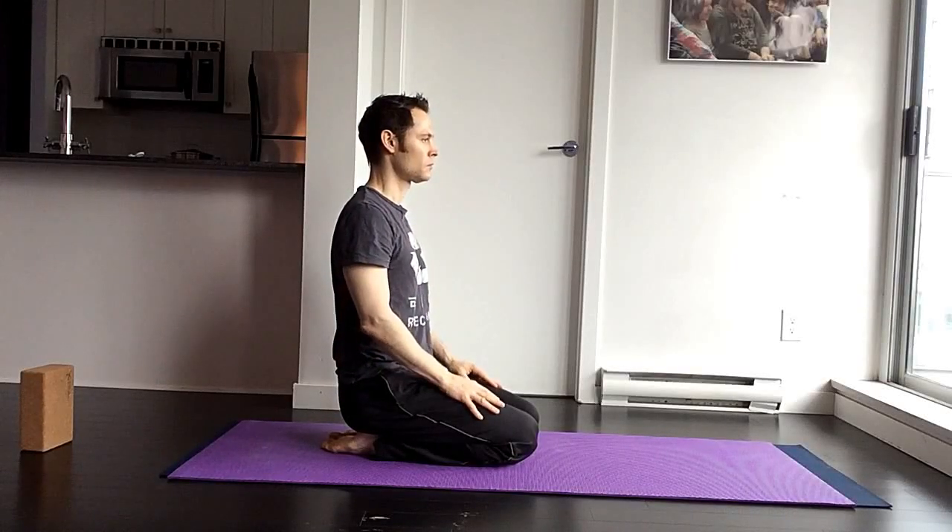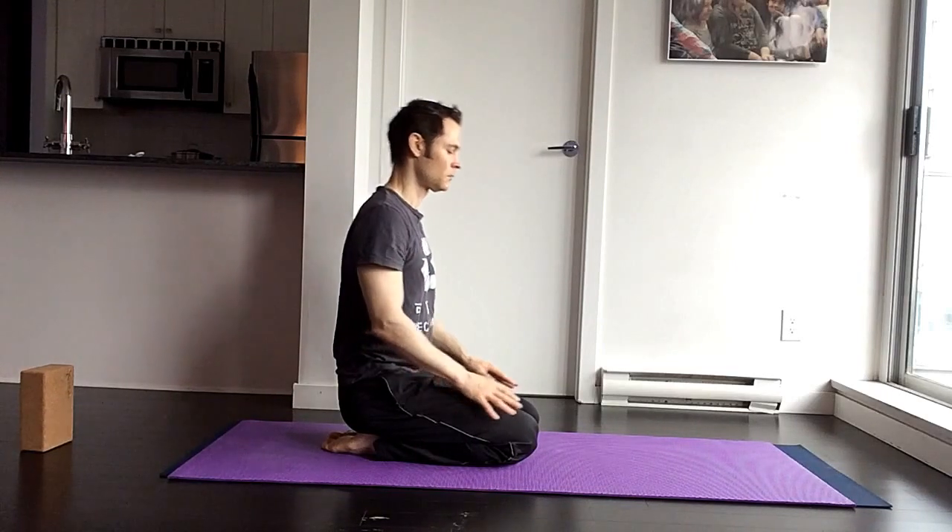Hey guys, I received some questions about how to do a proper crow pose or bakasana, so I thought I'd put a short tutorial video together for you.